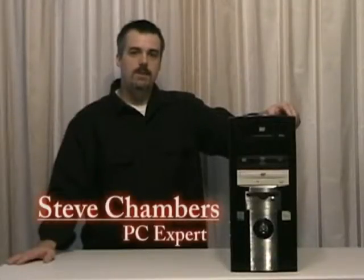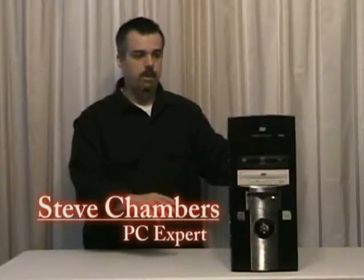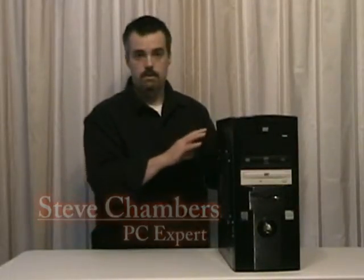Hi, my name is Steve Chambers and today I'm going to talk to you about the anatomy of a PC. I'm going to start off with the outer case of the computer.